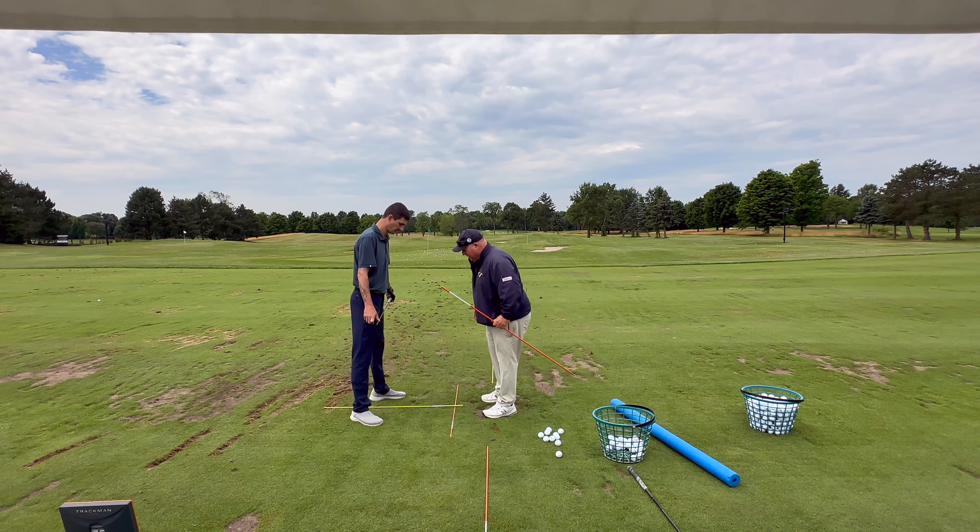This setup keeps you in the same position every time. Once you're in the right setup and the same spot consistently, it's much easier to fix your swing. If you're aiming 10 yards right or 20 yards left, it makes it really hard to work on your swing. When we look at TrackMan numbers, if someone aims to the left, that makes the club path go even more left than it actually is.